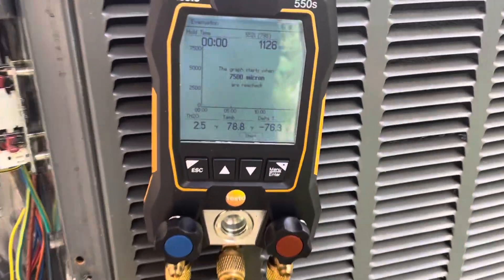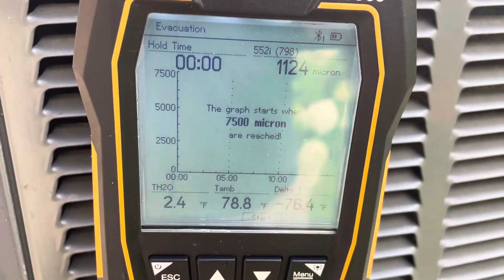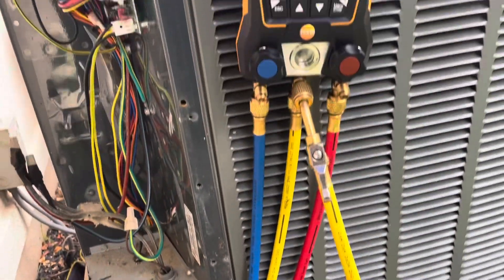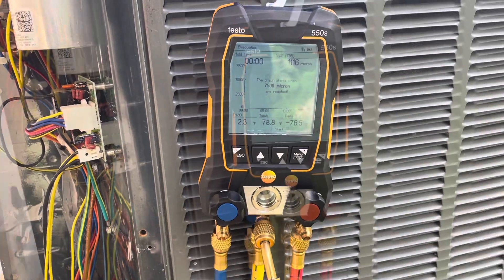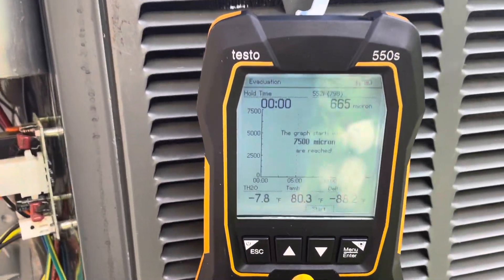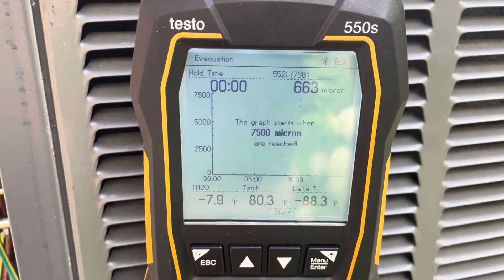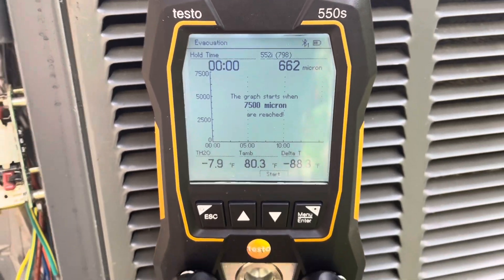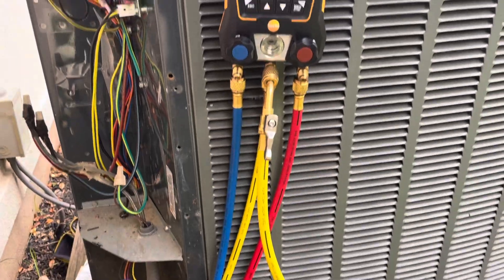We just closed our gas ballast. We're down to about 1,120 microns now. We're going to let her pull for a while. We've been pulling for a while and we've been hanging around 660 microns for a while, so I'm going to go ahead and change the oil in my vacuum pump.